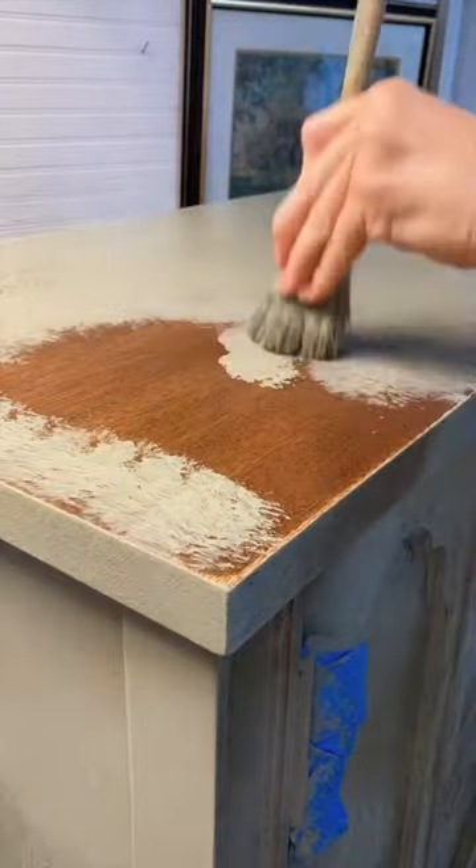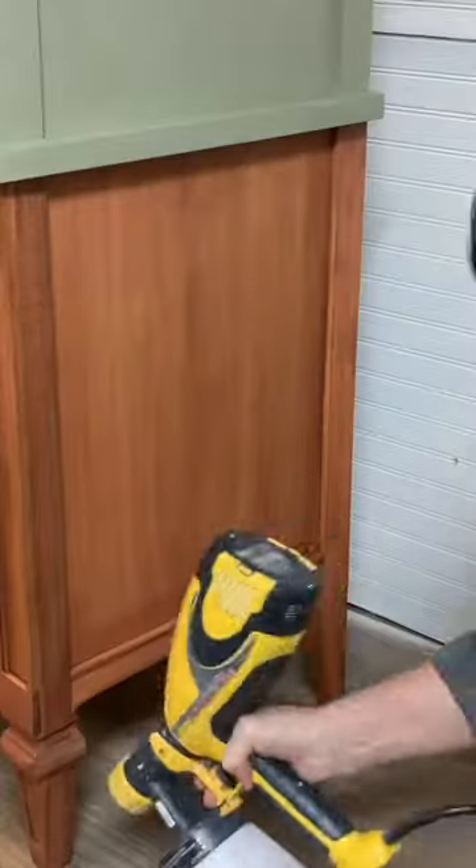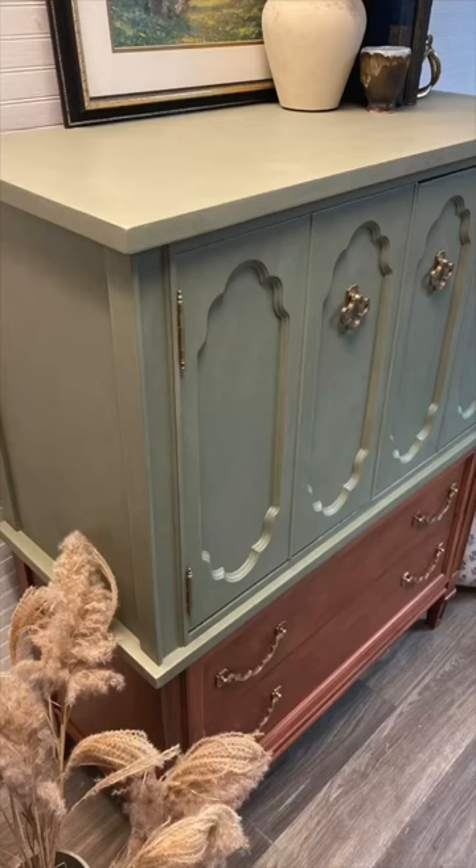I painted the top half in a light olive green, used a textured finish, sealed everything in, and here she is.